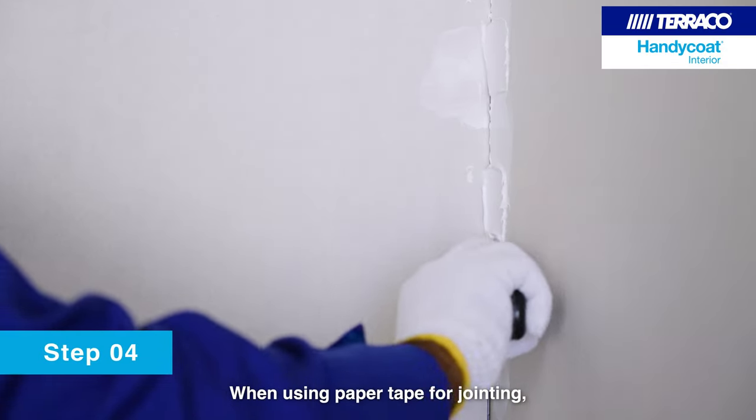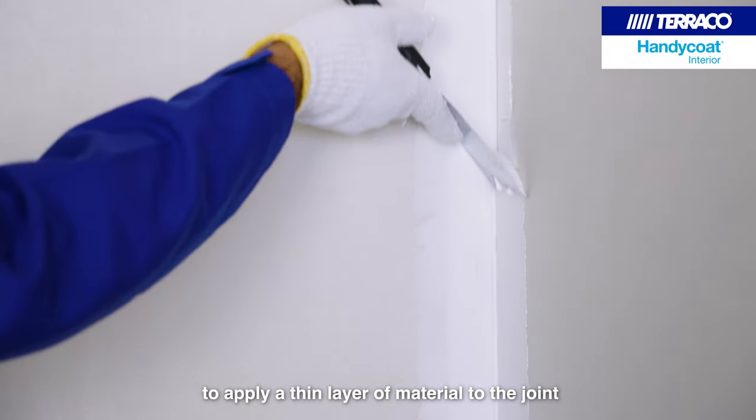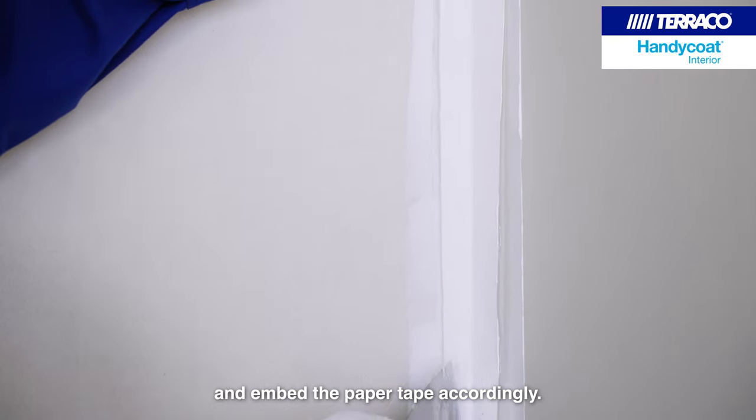When using paper tape for jointing, use a spatula or a scraper to apply a thin layer of material to the joint and embed the paper tape accordingly.